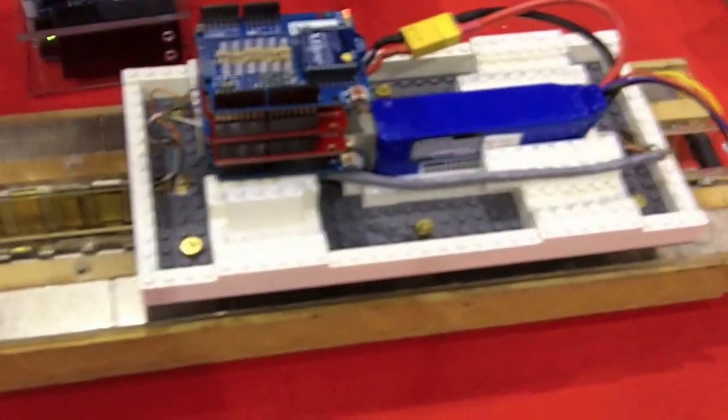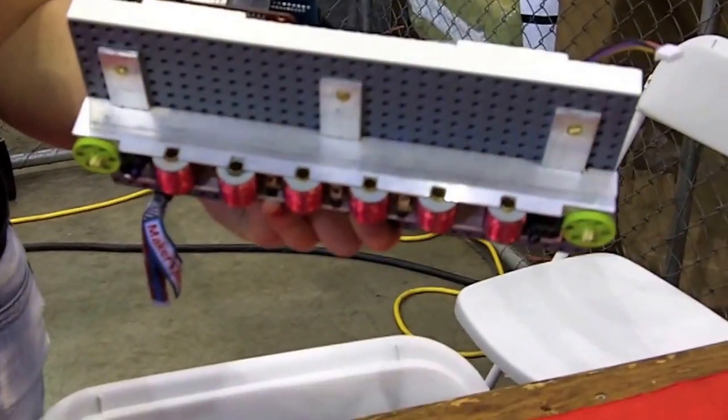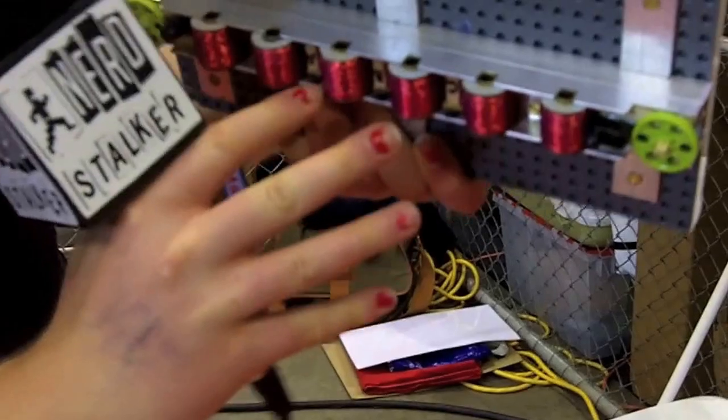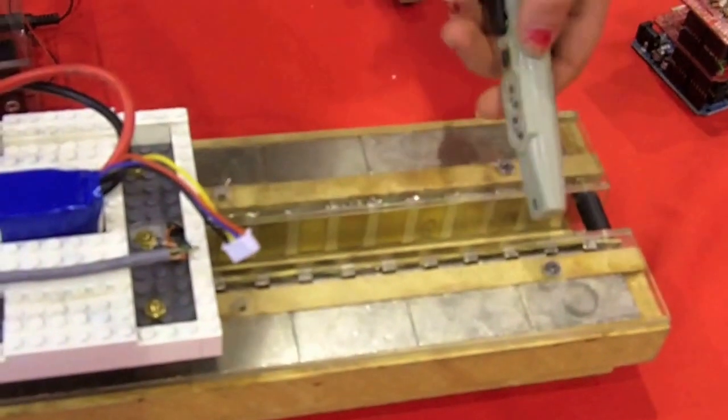The linear motor's motion is controlled using these six solenoids and there are three hall effect sensors. The magnets on top here are used for levitating, and the magnets inside here are used for propulsion.